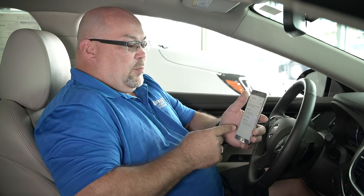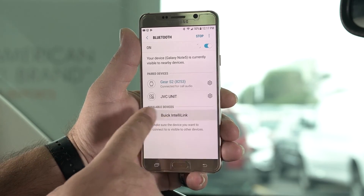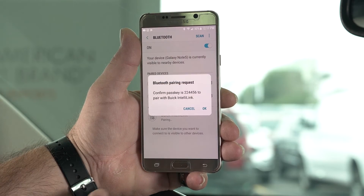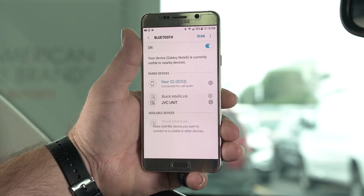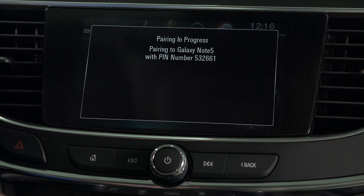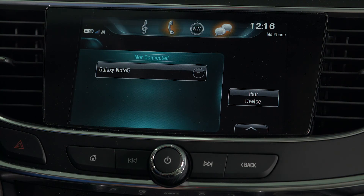Once you touch 'pair device,' you look on your phone, do a scan, and it will show you 'Conley Link' right there. You simply touch that. It'll ask you to hit 'Yes' on their screen and 'OK' on your phone, and then you simply hit 'OK'.